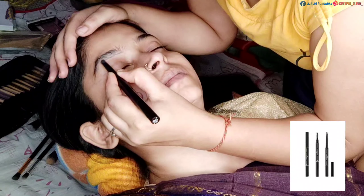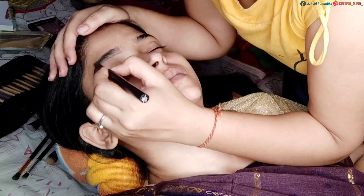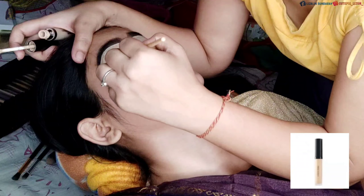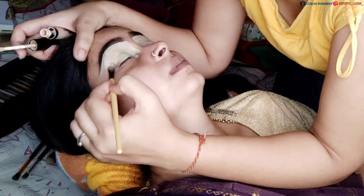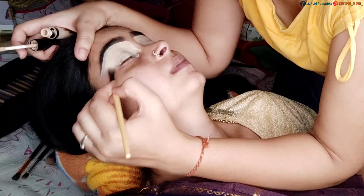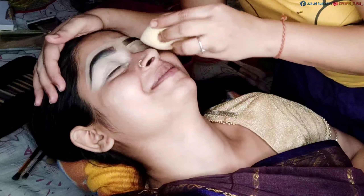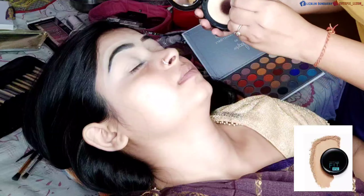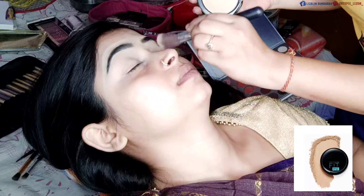First I will fill in my brows using a Hilari Roda brows pencil in the shade deep black. Then I will use a concealer — I will apply Swiss Beauty concealer in the shade 02. After that I will blend it with the help of a blender and then set the concealer.